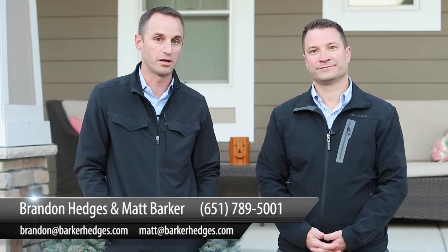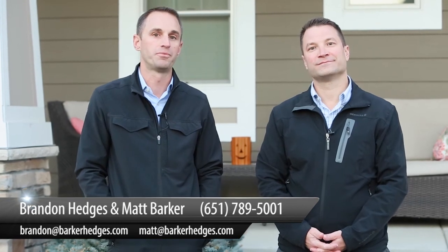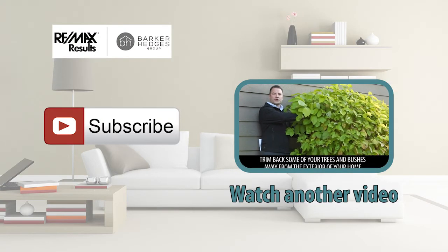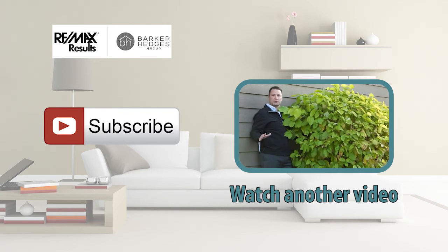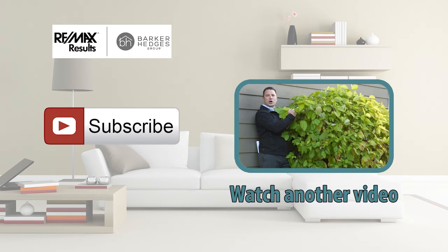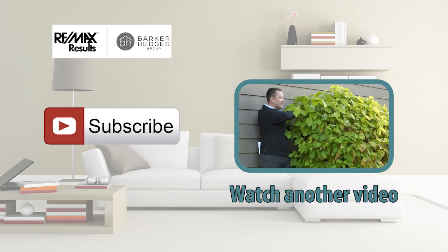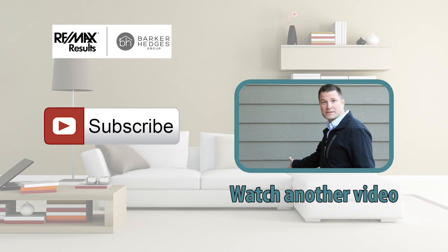Sometimes it can be a little bit overwhelming getting everything ready for fall or spring. We'd be happy to recommend contractors that can come out and help you with some of these projects if you need. Feel free to let us know. Really appreciate your time today watching our video blog. Make it a great one. We'll see you next time.